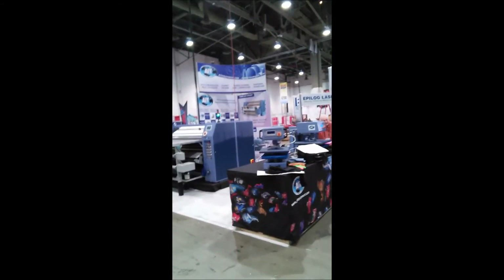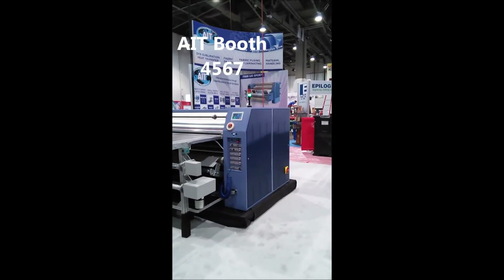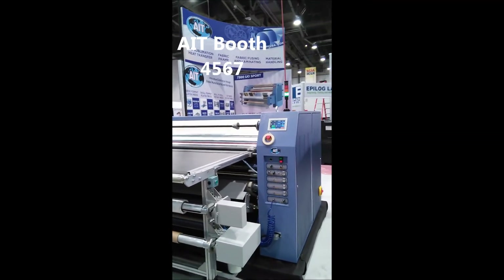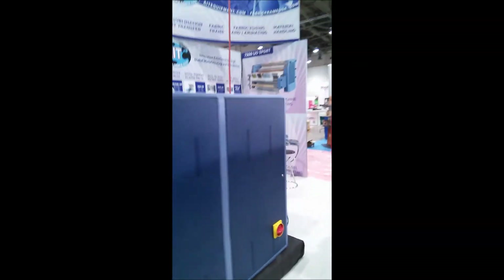So that's it from the AIT booth at the SGIA show. Hope to see you guys here. The show is from October 22nd, Wednesday, until Friday the 24th.